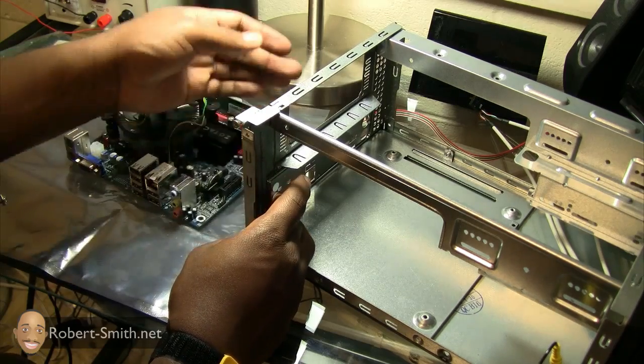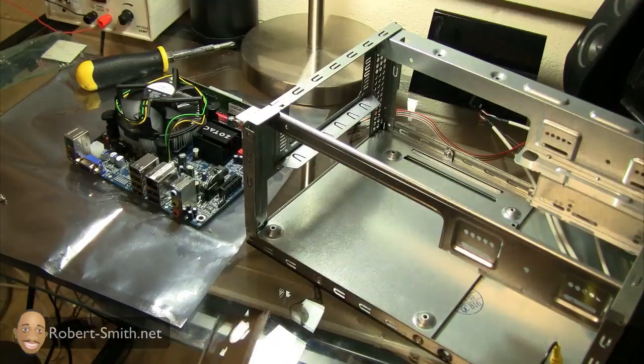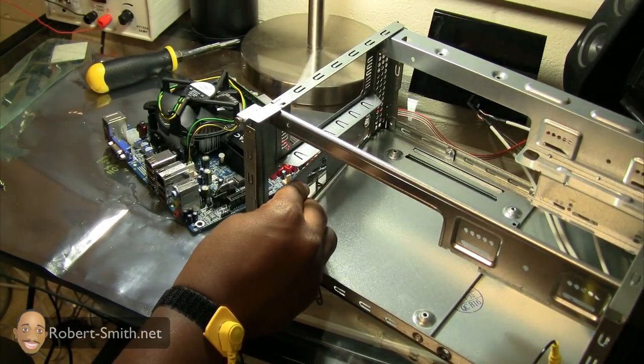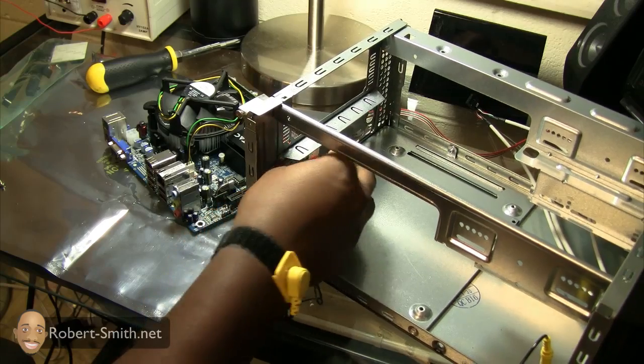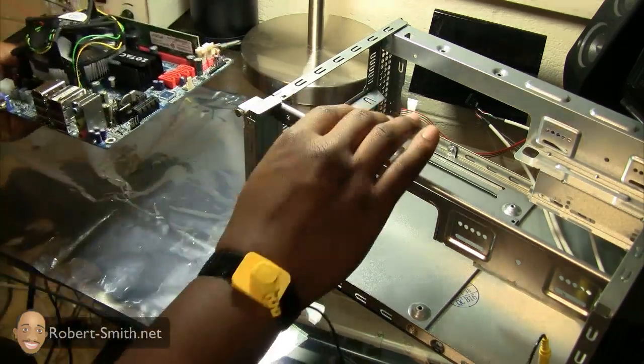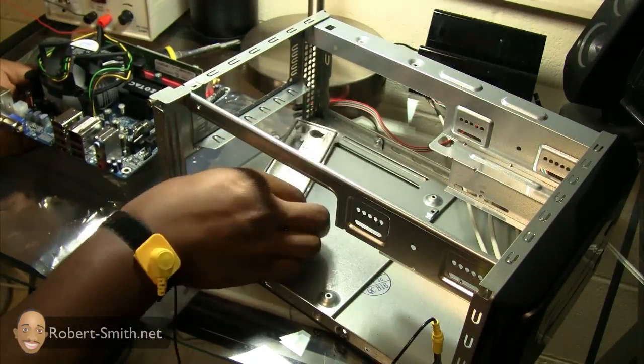The motherboard is going to slide up against the I/O plate and hold it in place. So I'll put my plate inside here, then take my motherboard — and it should be obvious from this point which direction the motherboard should be facing.